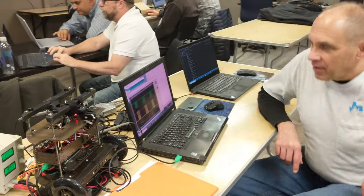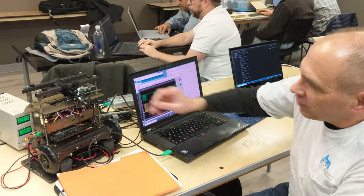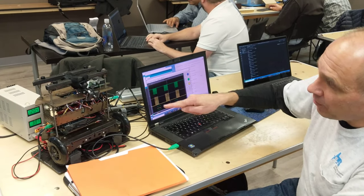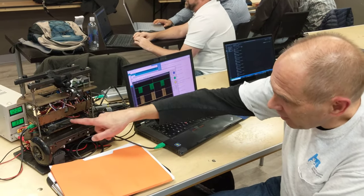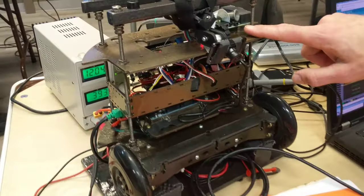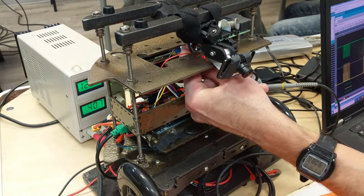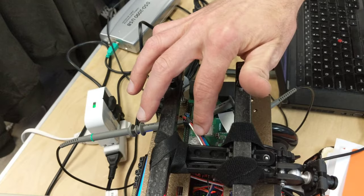My name's Carl, and this is my latest diversion. What we have going on tonight is basically a processor-to-processor interface. Buried in here is an Arduino Mega, and then up on top is a Raspberry Pi 3, and as of recently they are connected to each other with a serial peripheral interface port — a SPI port.